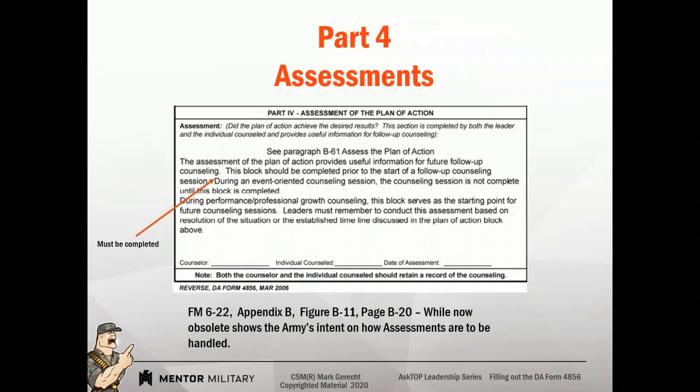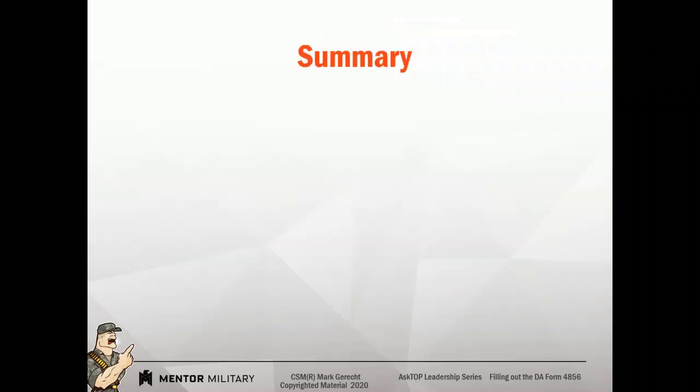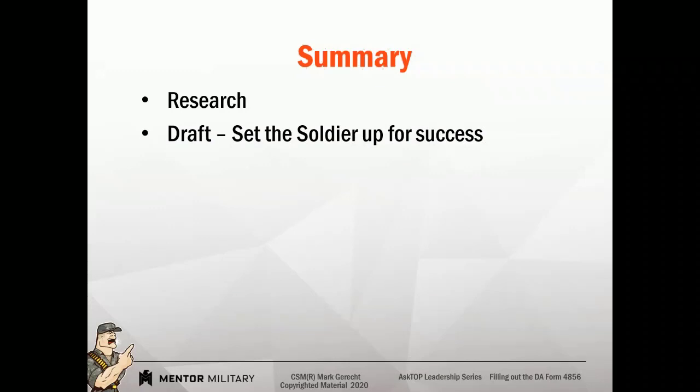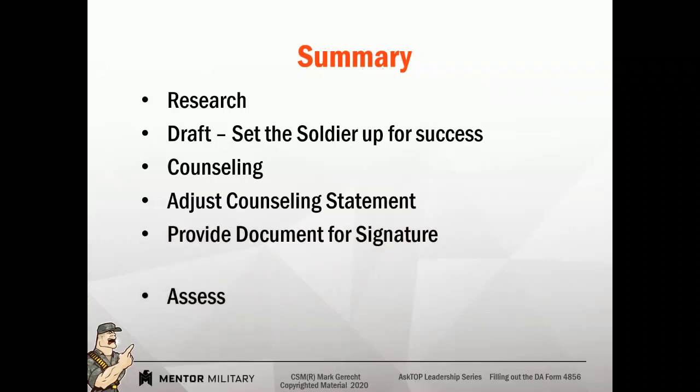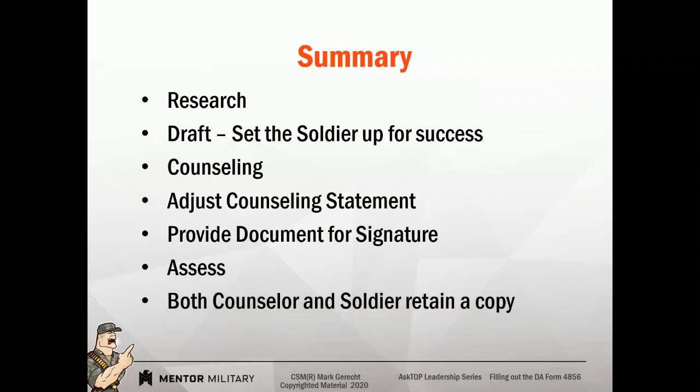Food for thought — make sure you complete your assessments. So what did we discuss today? Research what you're doing. Know before you write. Draft your document. Set the soldier up for success. Counsel. Then adjust the counseling statement. Provide the document for signature. Conduct your assessment. And both of you receive a copy of the counseling — if you look in the footer of the document, it specifically says that a soldier and counselor will each receive a copy.